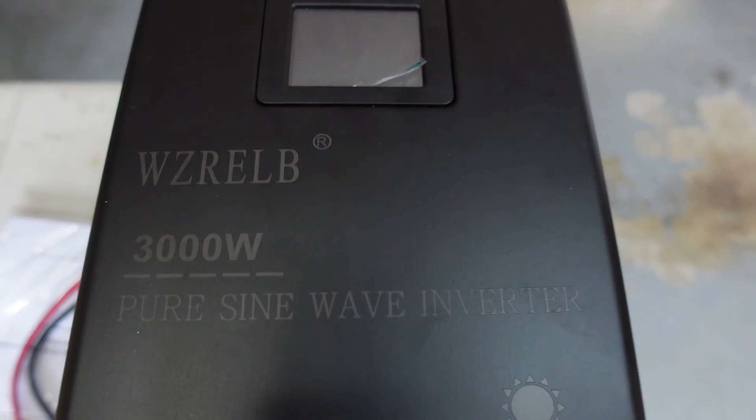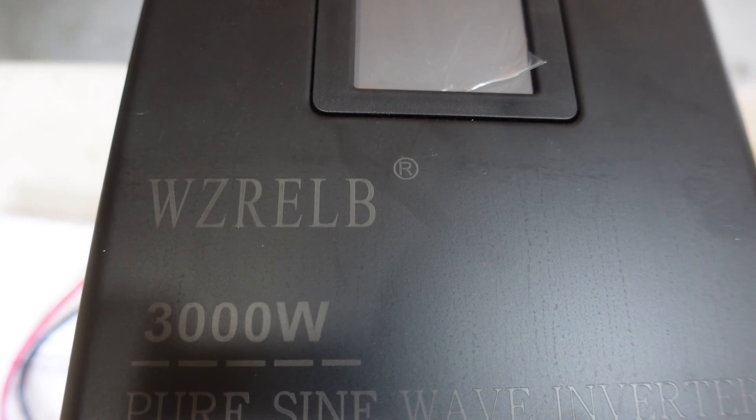Today I received a split-phase 3000 watt inverter that I'm going to review and test out. It came in from Amazon and I wanted to see how it works and if it can power my house. We're going to plug it into my 24 volt battery and then plug the split phase into my generator inlet that pretty much powers my whole panel. This is the split-phase inverter — the brand name is WZRELB.